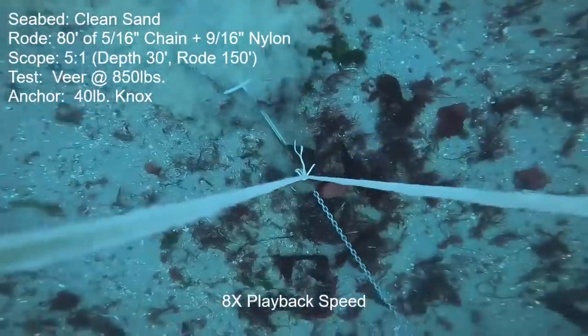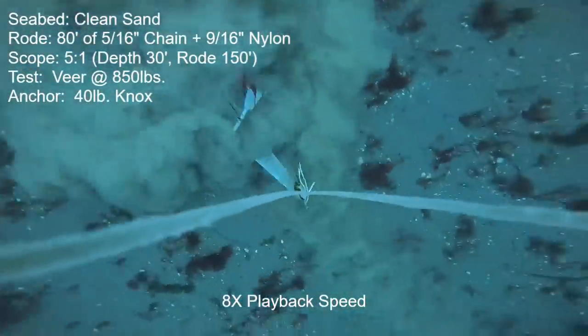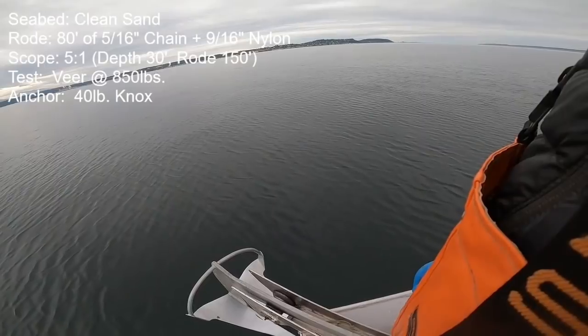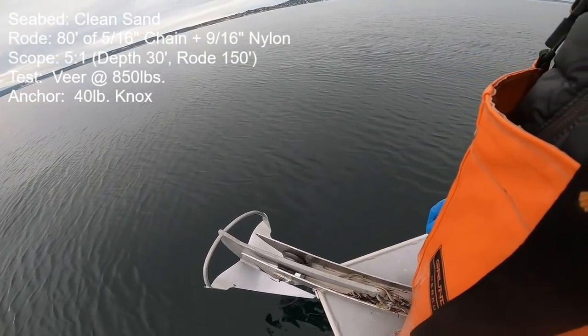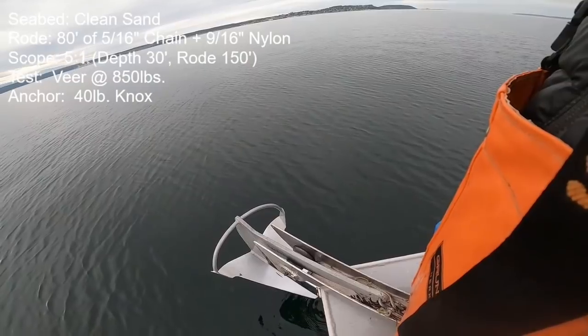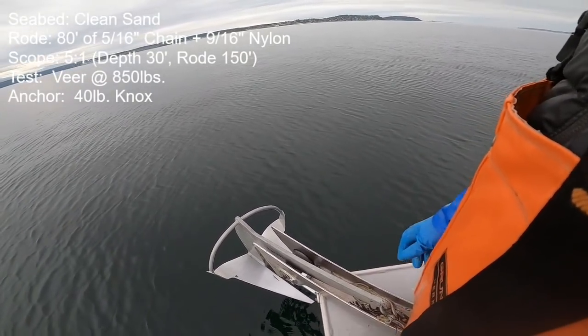What happened was that a full-size male Dungeness crab was lodged in between the flukes — I'm not going to show you that footage, frankly it was a little gruesome. I wanted to keep the crab and bring it home to eat because it is crab season, but it fell from my clutches at the last moment.